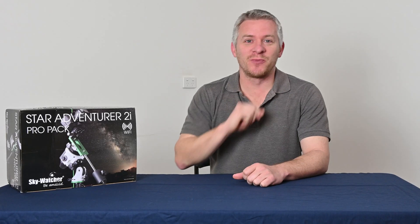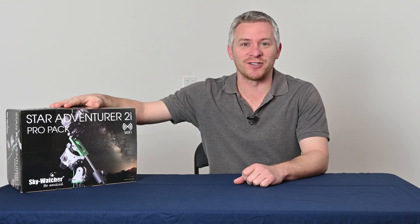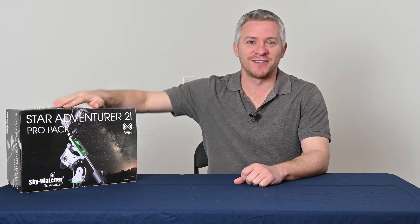G'day guys, how you doing? I'm super excited to be reviewing the new Skywatcher Star Adventurer 2i. So let's get started, shall we?